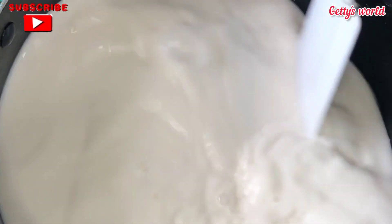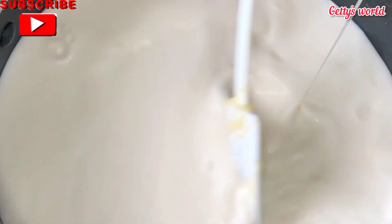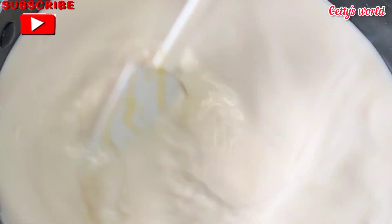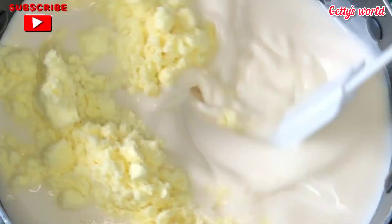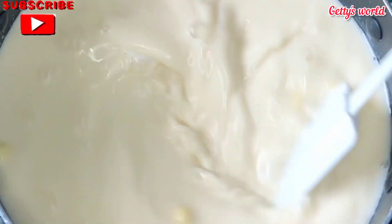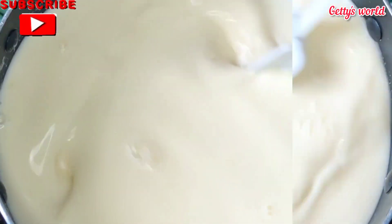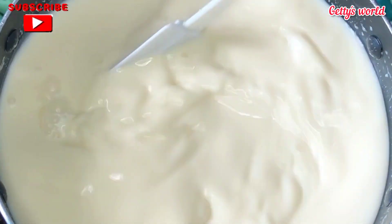I'm adding my condensed milk, stirring everything together, and after that my milk powder will follow. Once everything is well combined, I will take it off the fire and strain again just to get rid of any tiny lumps in the mixture.